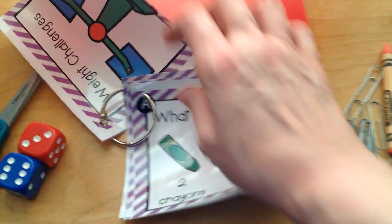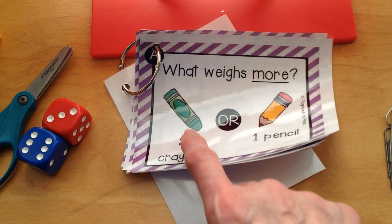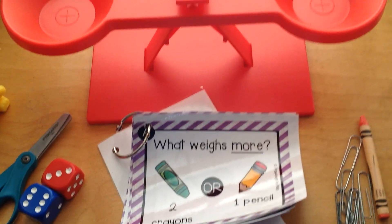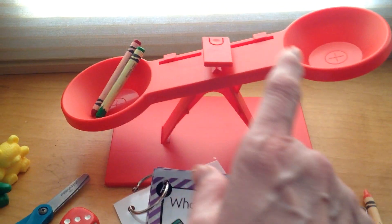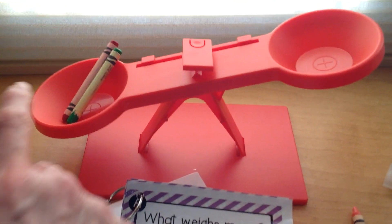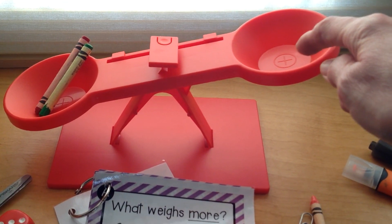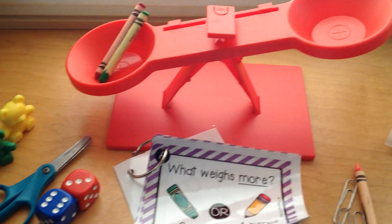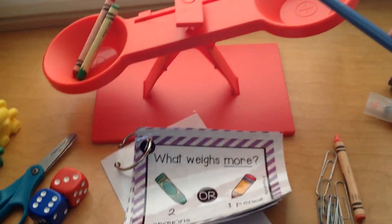Here's the question: what weighs more? Let's get a good look at the picture — two crayons or one pencil. So we're going to put two crayons in one side of the scale. You see how the scale dipped down with the two crayons in it? That means right now this side is heavier with the crayons. There's nothing in this side of the scale, so the two crayons are heavier right now. But now we need to put one pencil on this side of the scale and find out which weighs more.